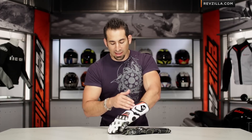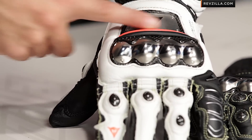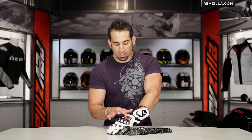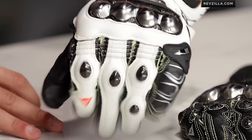Moving into the back of the hand, you'll see a very similar style in the way the titanium slider is seated within carbon fiber, plus a titanium panel here as well. If you were to go with the Pro Metal RS, you wouldn't get the titanium in the back of the hand — that's a bit of a step down or a lesser tech investment than the Full Metal.